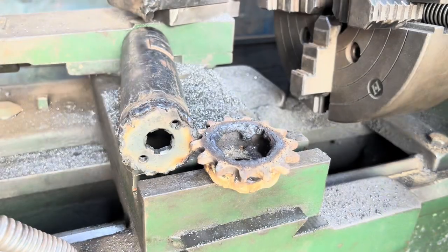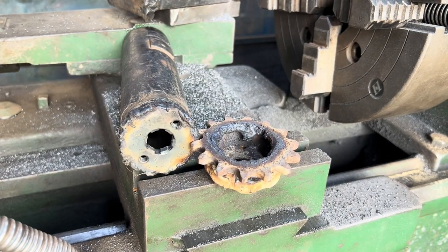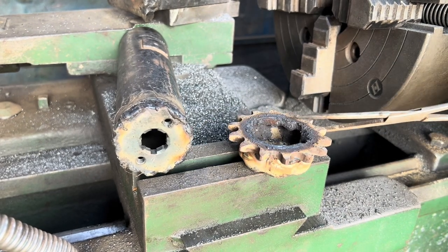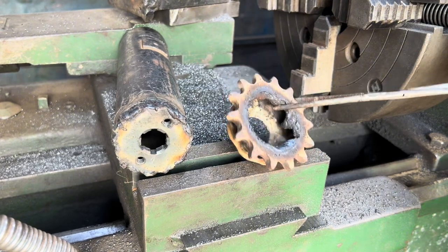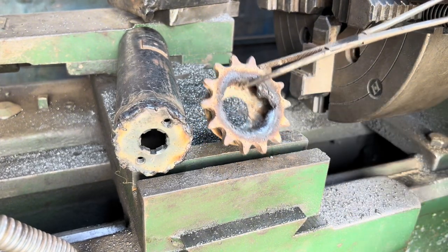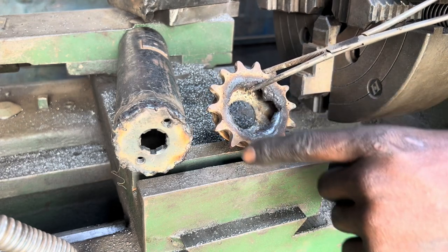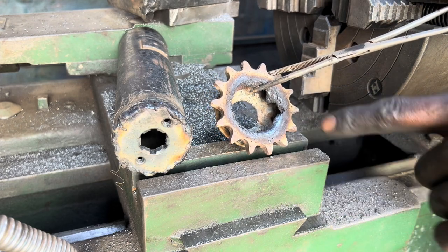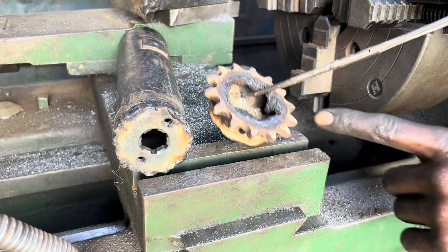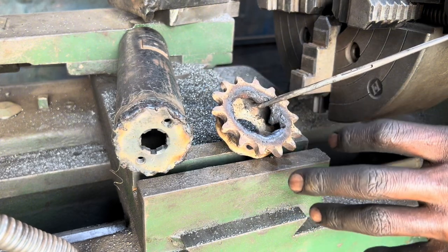We have tried to weld and unlock the hole using welding, then we shall use the laser machine to make the surface a bit smoother. I did this because I'd like this piece to lose some steel hardening.